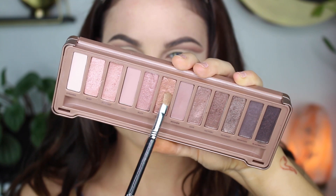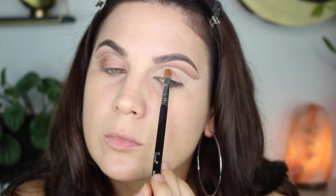For all over the lid I'm using the shade Trick, which is a really pretty rosy gold. I'm just packing that on with a thin flat brush by Sigma. Pretty easy and self-explanatory so I won't go into too much detail.